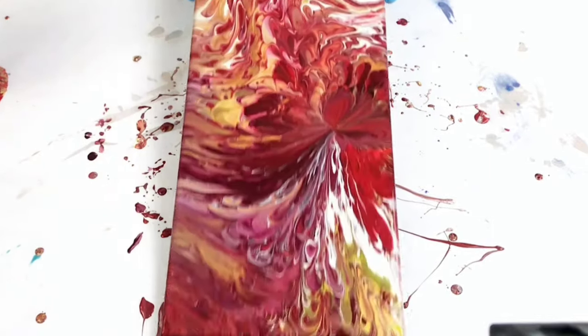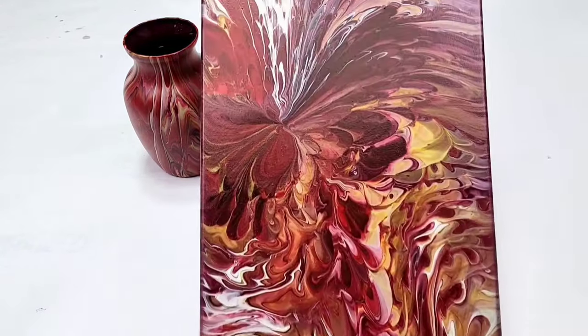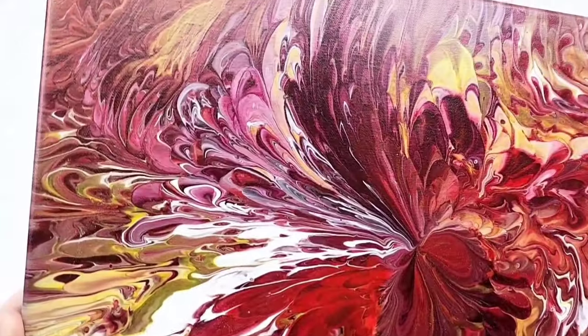And here's how it looks — it's just gorgeous. After you're done tilting, make sure that you fix up any corners and sides and then tilt any more as you wish. I then let everything dry, and here's how they look completely dry. Just really, really pretty — I am so in love with both of these pieces.